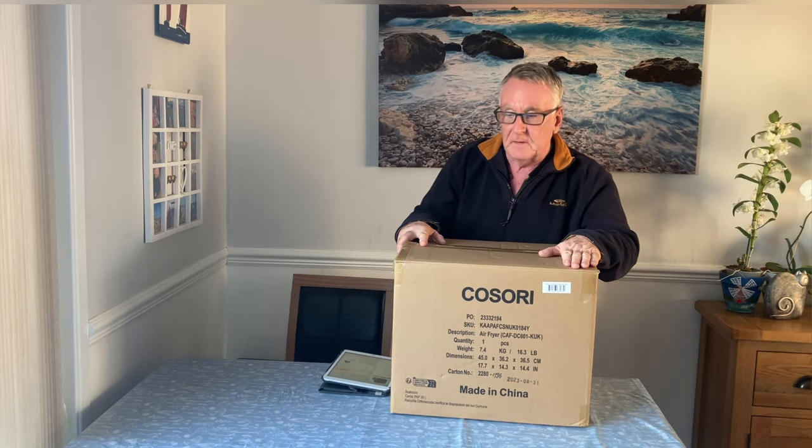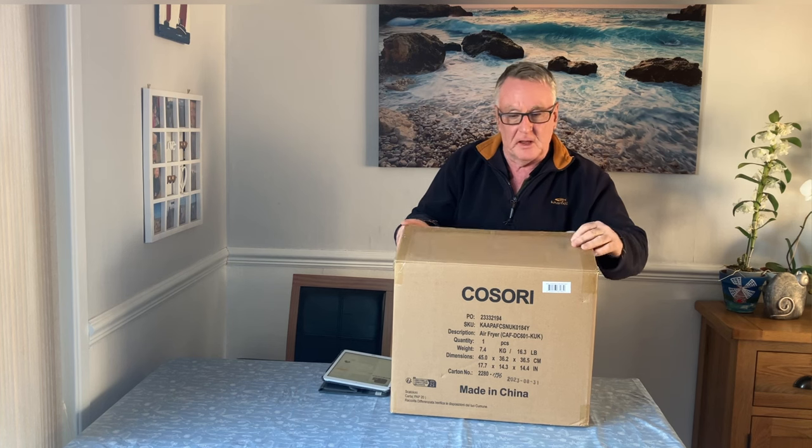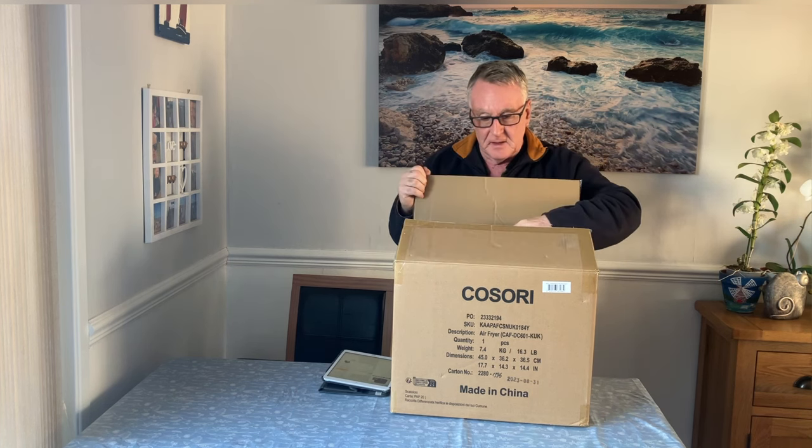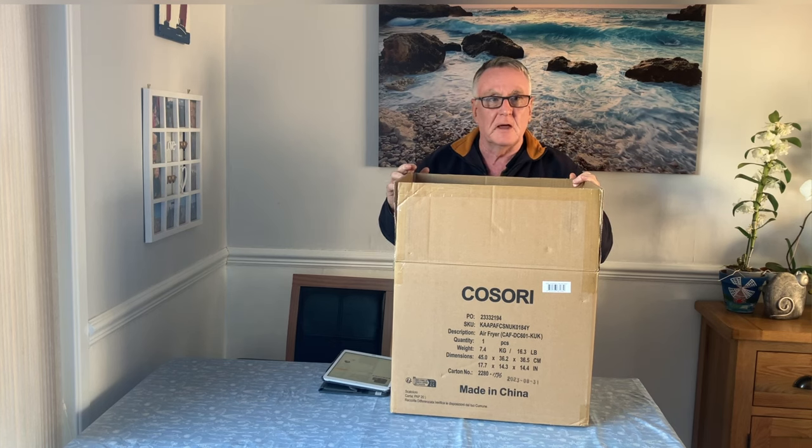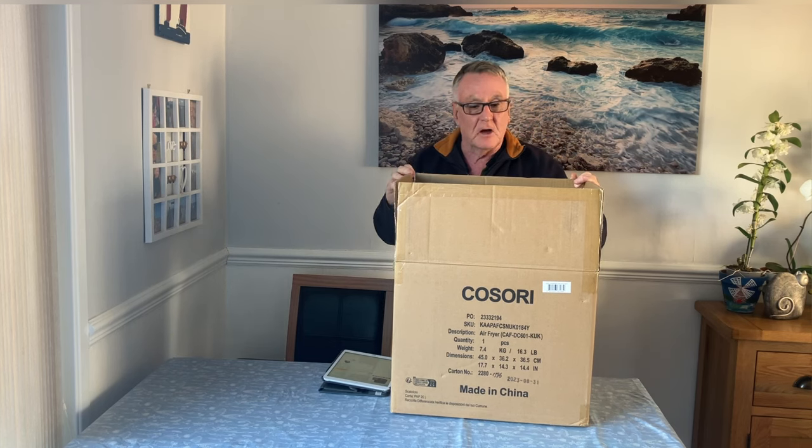As you can see it comes in a big brown box like this, it's quite well packed. There's another box inside so let me get that out and I'll come back to you.